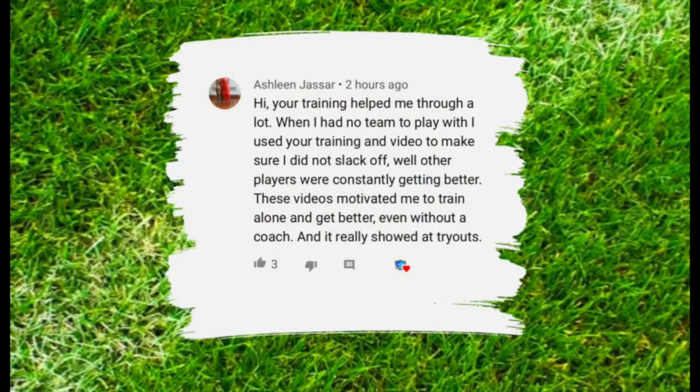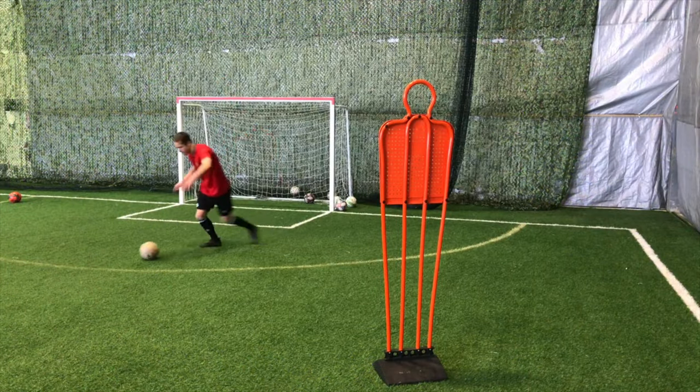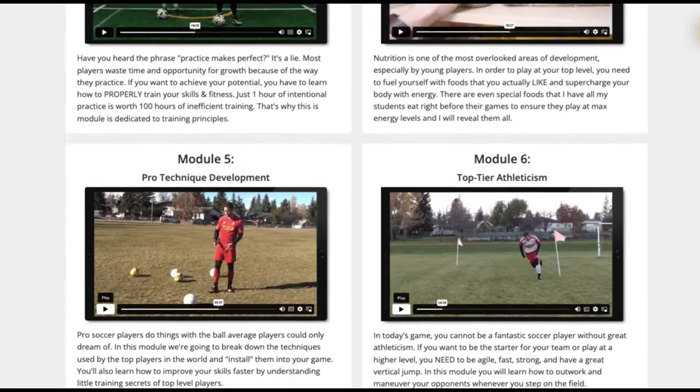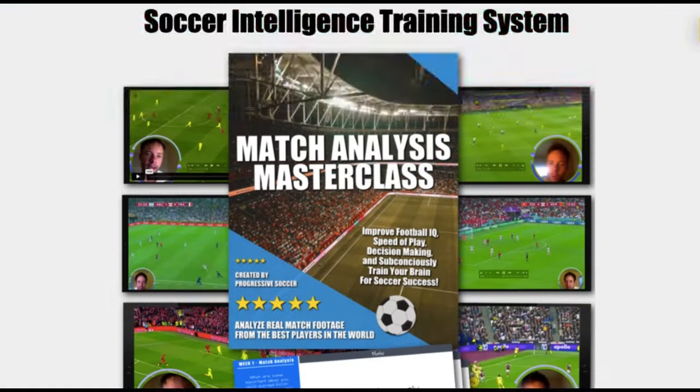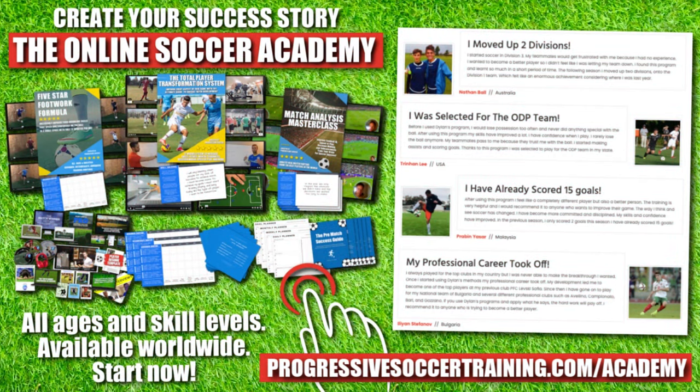This is the featured subscriber for this video. If you'd like to be featured in future videos, hit that like button, drop a comment below and let me know how my content has helped you improve as a player. From moving up divisions to making national teams, players who use the Online Soccer Academy get results. Access elite level coaching and training, become a complete player, make a difference on the field and get noticed when you play. Limited spots available — apply today, start improving tomorrow. Link in the description below.